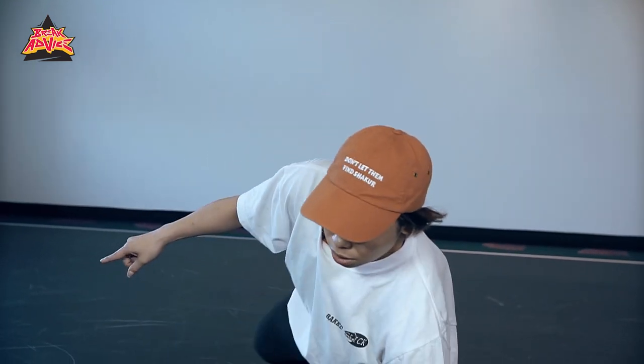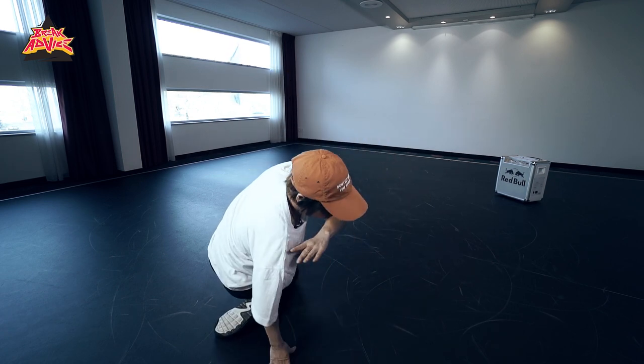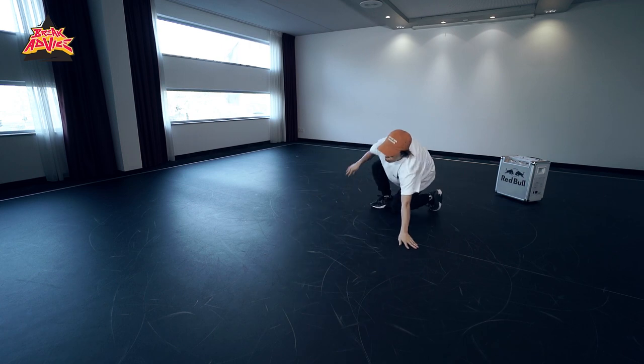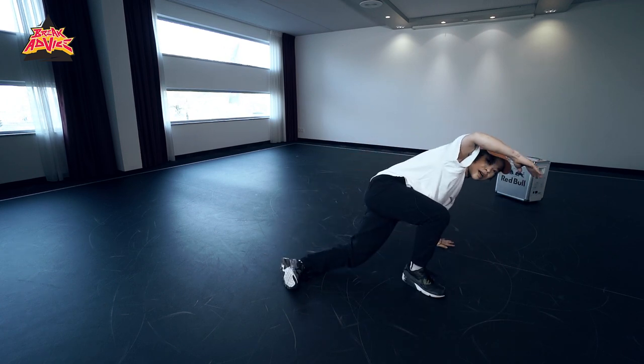Yeah, when I use this move, I don't use it just in footwork. Sometimes I use it in footwork like this. Something like this or something like this.